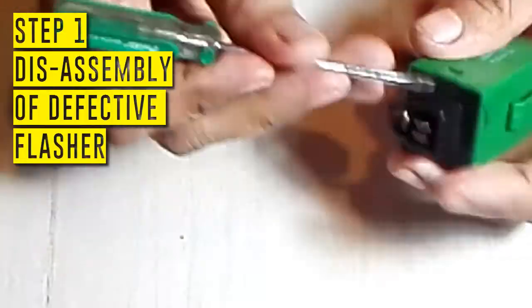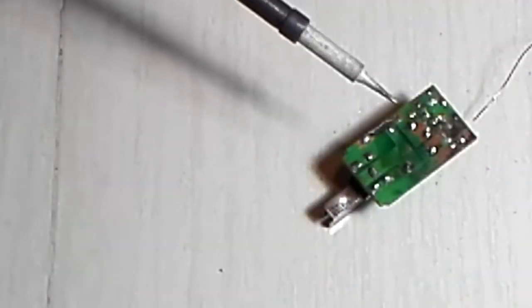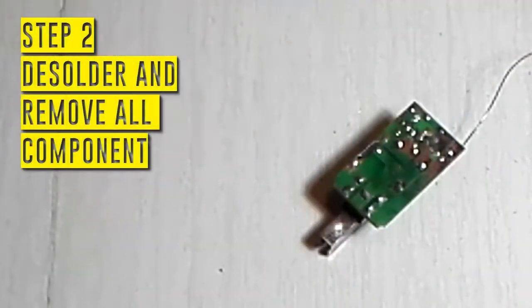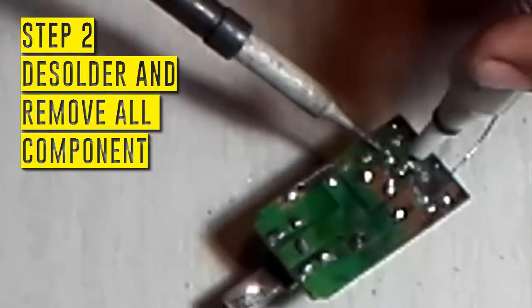Step one: disassembly of the printed circuit board. Step two: solder and remove all the components.